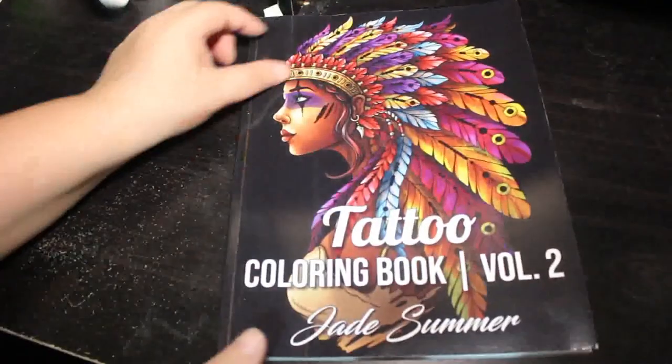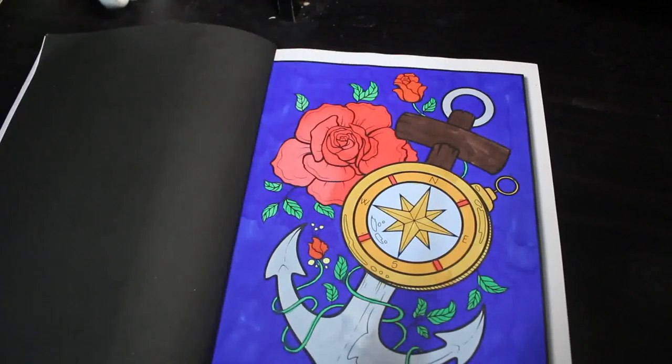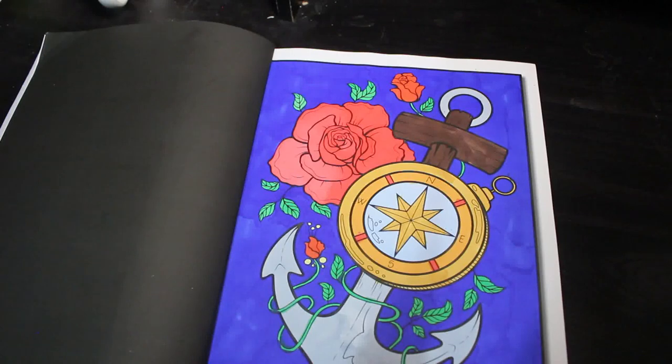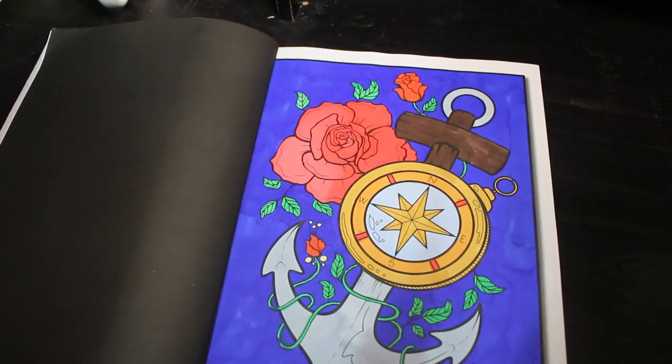I've done so many Jade Summer books. Here's another one for Colour Your Hoard 2022: Tattoos volume two. I did the anchor and the rose — I think it's really cute. Again, various markers — I don't worry about it, just different markers all mixed together. It's a mixture of Ohuhu twin markers and Boldmere.